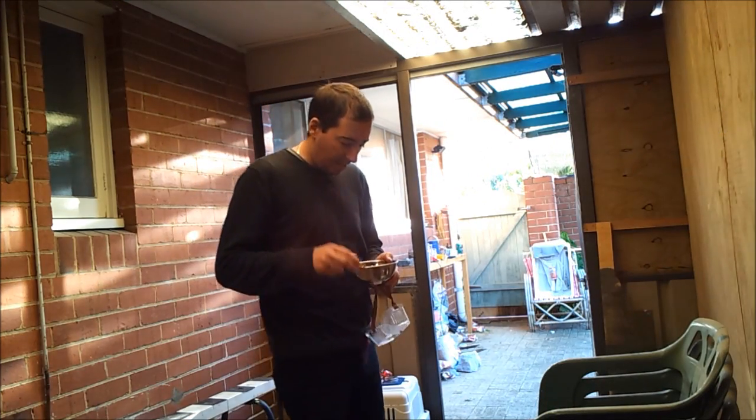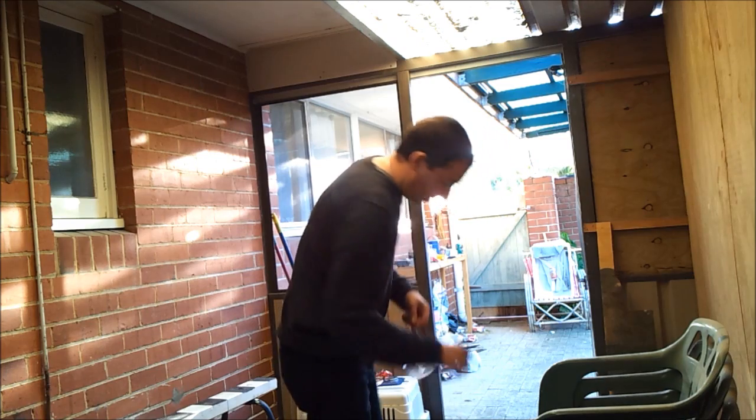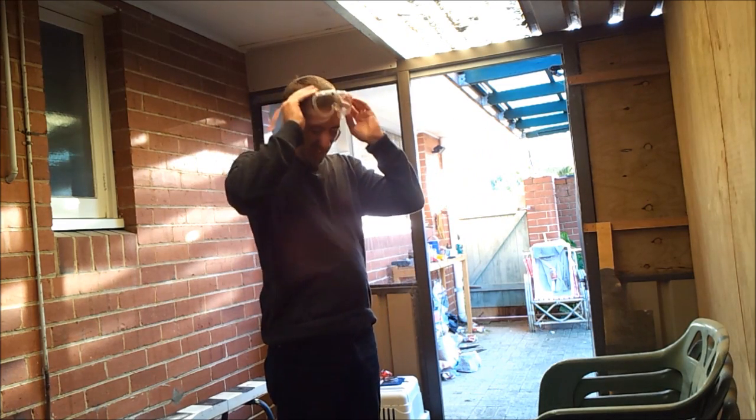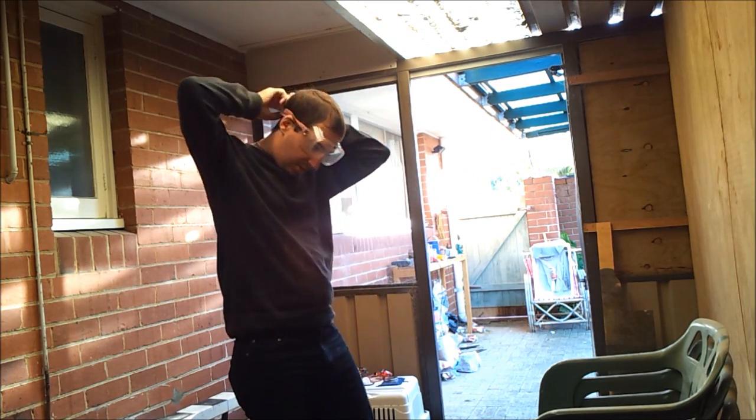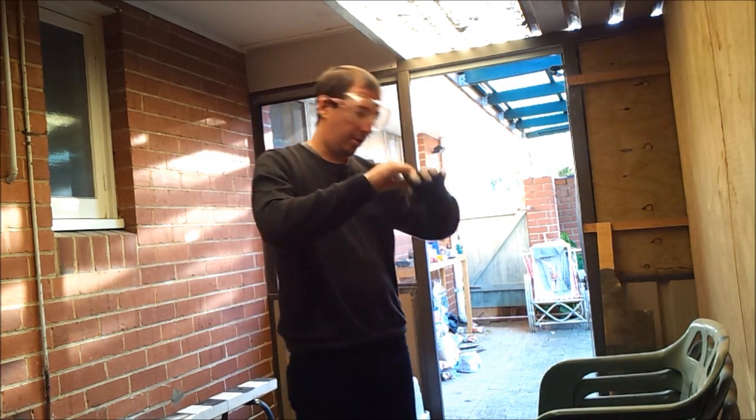Hey boys and girls, I got all my ammo today — my 9.5mm ammo — and it's great. Much nicer to shoot than the BBs, I tell you. It just feels like I was meant for it.